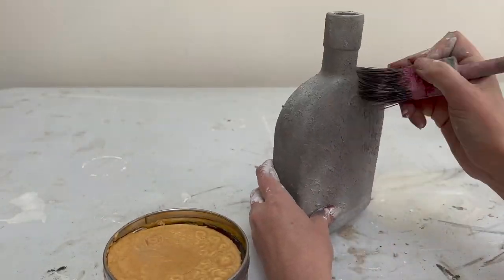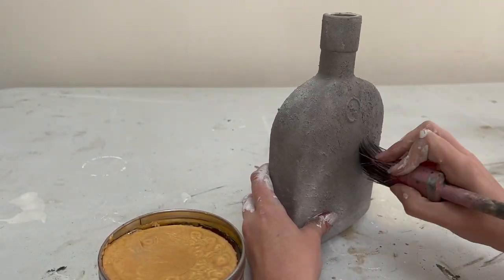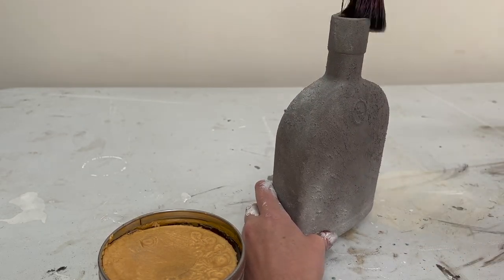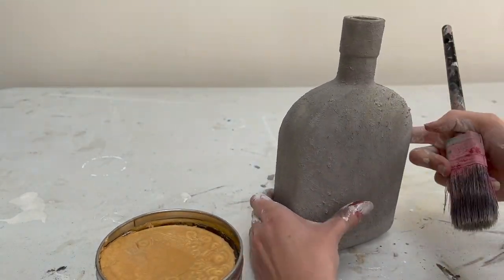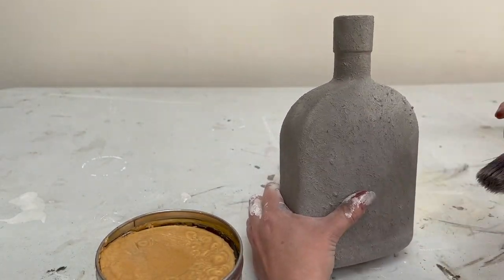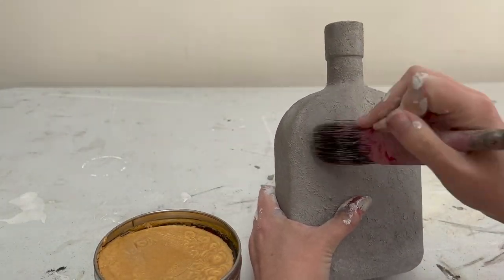For the final step I used some furniture wax in sparkling gold just to add some highlights over those rough bits of texture and make them stand out even more — like catching the light in autumn sun.